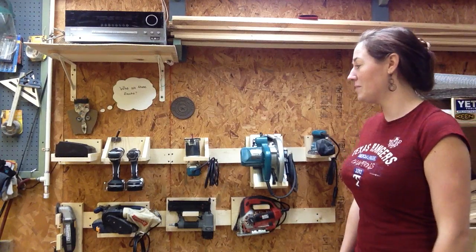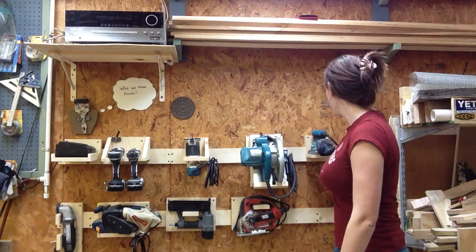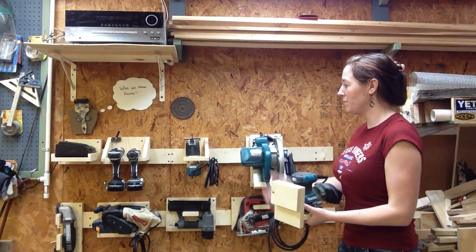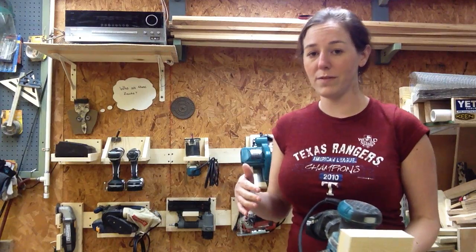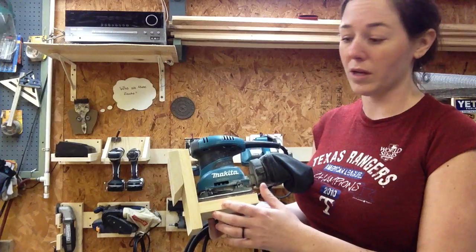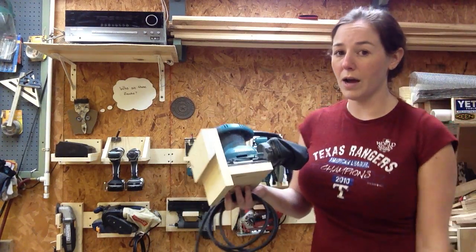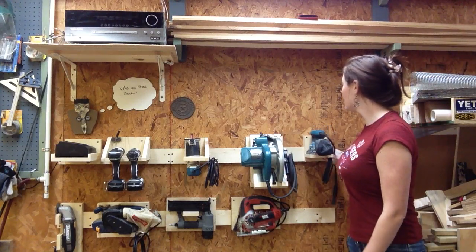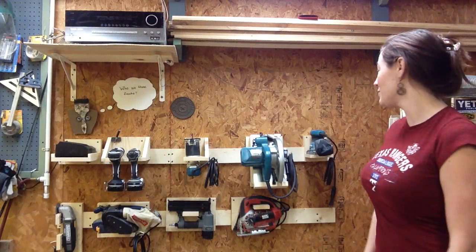If you're not familiar with the French cleat system, in my opinion, it's a very simple yet brilliant design. Pretty much how it works is this brace back here — the very top is cut at 45 degrees, and then each one of the holders, in my case holding a power tool, has a cleat on the back that is also beveled at 45 degrees, to where I can literally put this anywhere along this brace, and gravity takes over holding it in place for me.